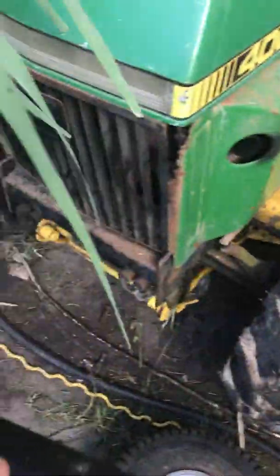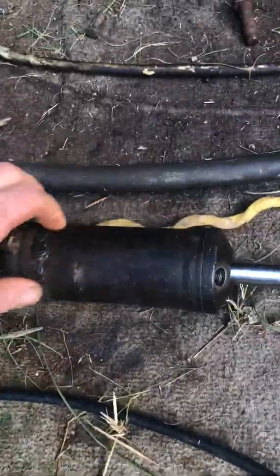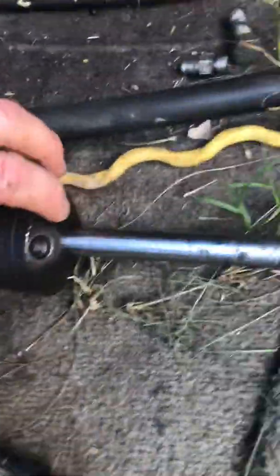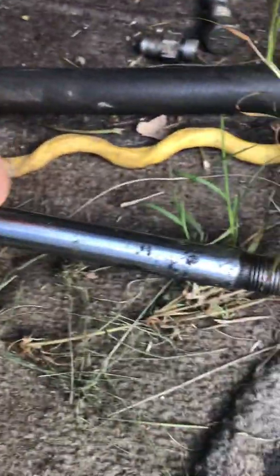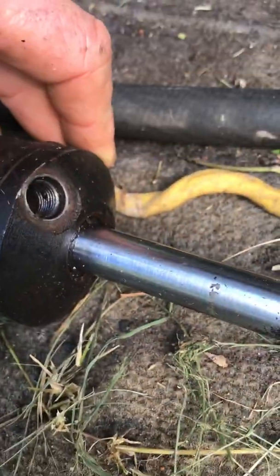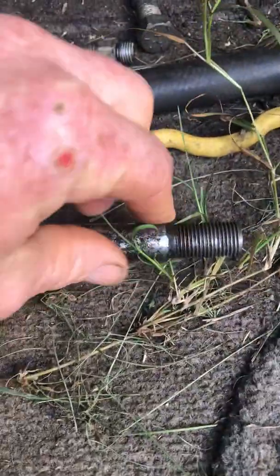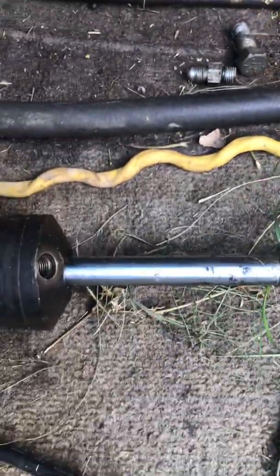This is the original steering cylinder. I had two of them, and both of them were leaking really bad around here. As you can see, there was some rust and pitting and stuff there.